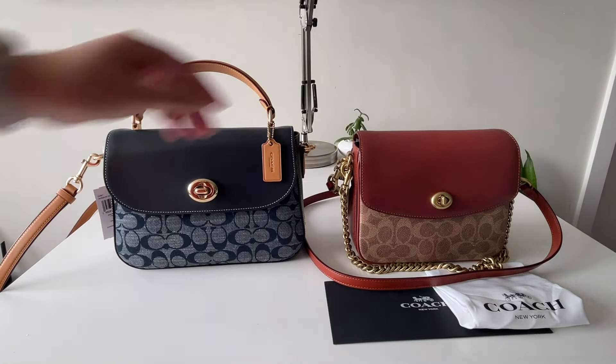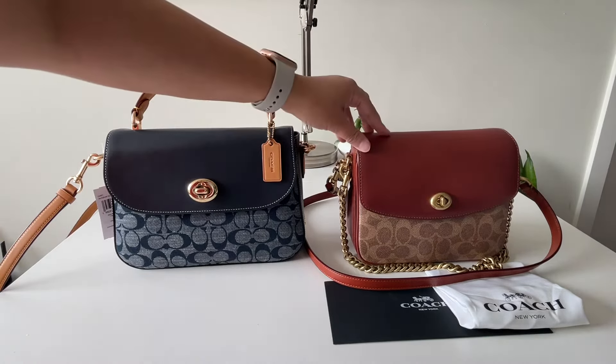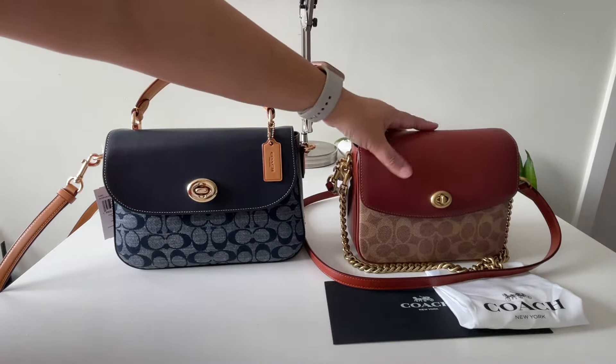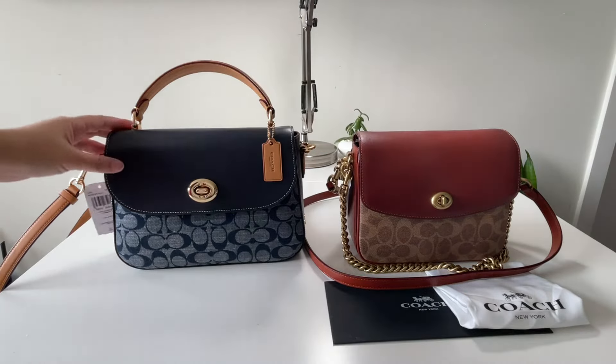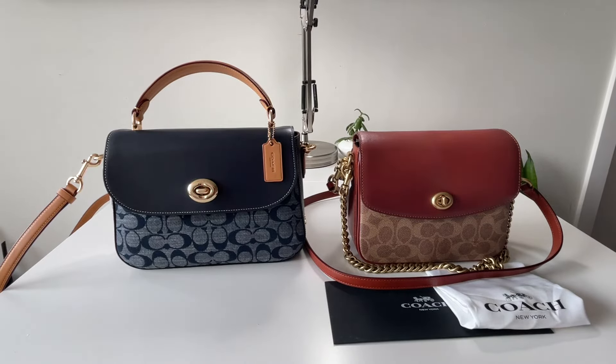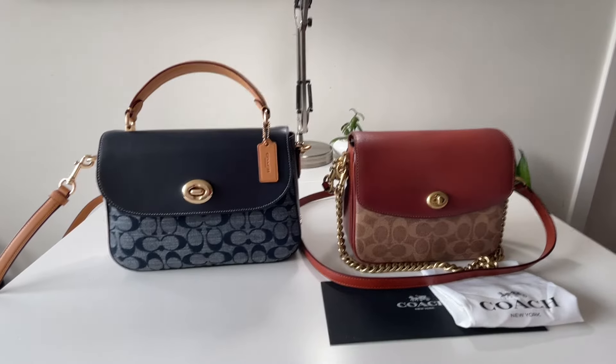Welcome back everybody. This time we have two bags in front of us, and we are going to compare the outlet bag versus the retail bag. We get asked this a lot and we're going to go over the details of both of these bags. They're very much similar in design and similar in size — the retail bag looks a little bit smaller because it's a 19. We'll dive right into the details and differences between the outlet bag versus the retail bag.